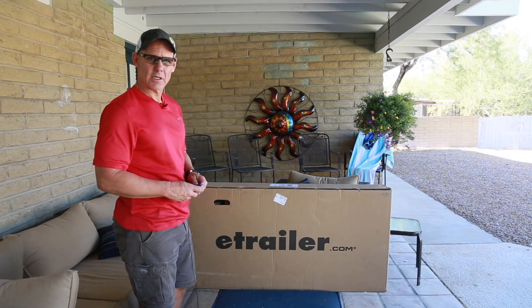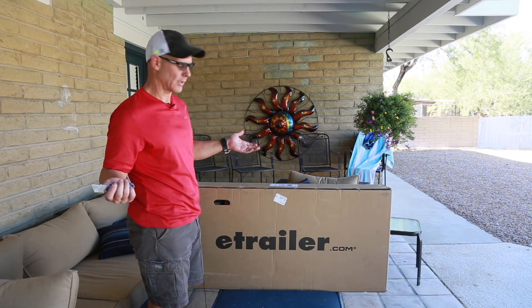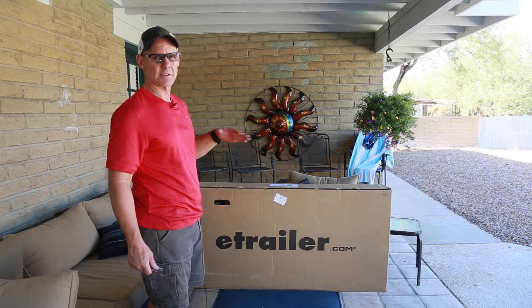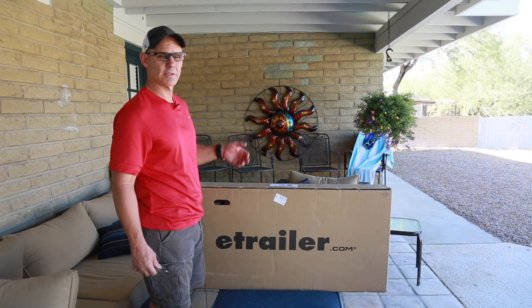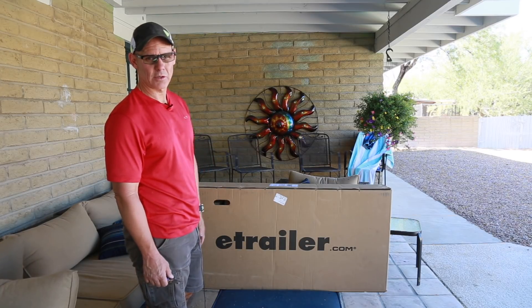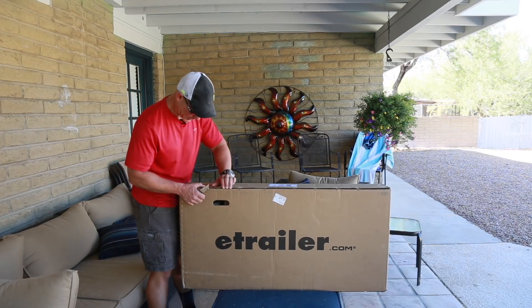I ordered from eTrailer.com — not affiliated. I've just ordered from them before and their customer service, shipping, and everything is awesome. Shipping is actually free most of the time, it's really quick, and the prices are very reasonable. That's where I got my Kurt Hitch if you haven't watched that video yet. So let's open it up and see what we got here.